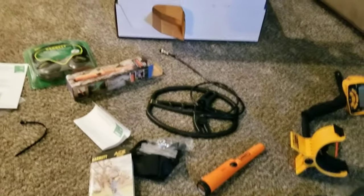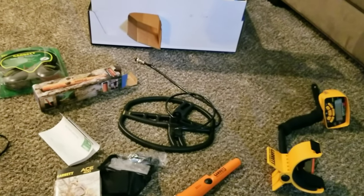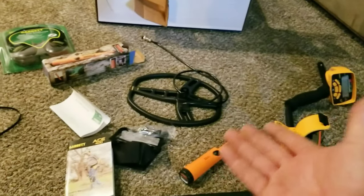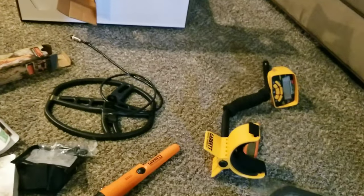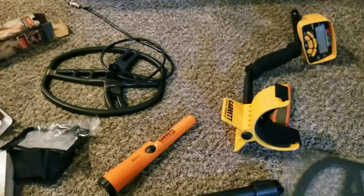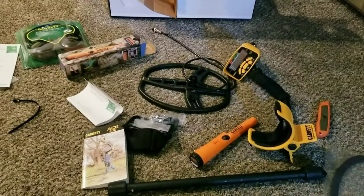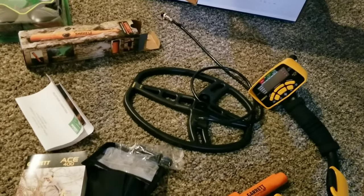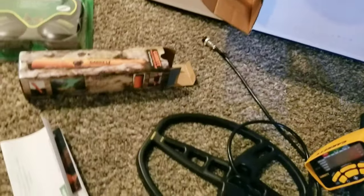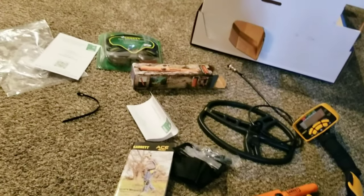It'll be fun — you never know, maybe find something cool. I always liked Oak Island, and when they find really old stuff it's like, that's just sitting there for anybody to find. So if you get a chance, pick up the ACE 400 — supposedly it's pretty good. I'm not an expert, you can let me know, but for what I'm using it for it'll serve its purpose. We'll get out there and hopefully find something cool.